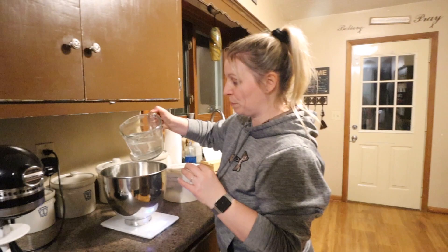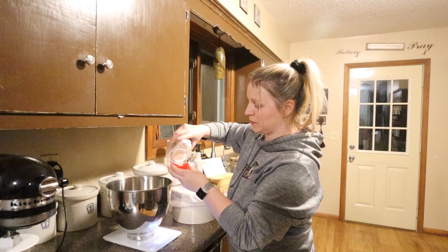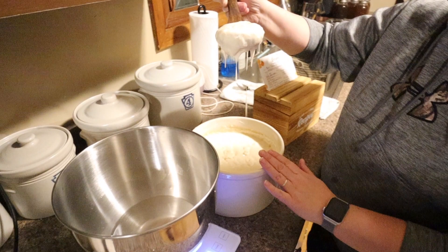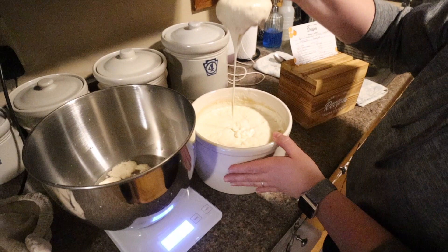I will leave the exact recipe in the description below but most things are the same as my bread. Some warm water, 350 grams, 7 grams of salt. I'm just using pink Himalayan salt because that's what I have. 400 grams of sourdough starter. I use this crock to keep mine and if you haven't made sourdough starter before, I'll be sure to link that video as well in the description. It's pretty simple to do and it tastes so good.